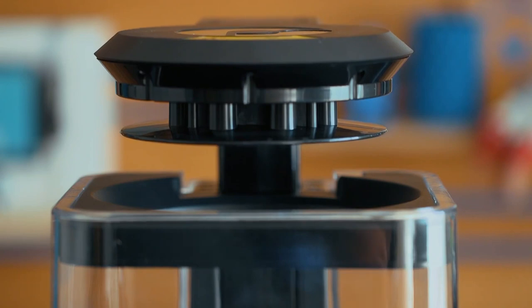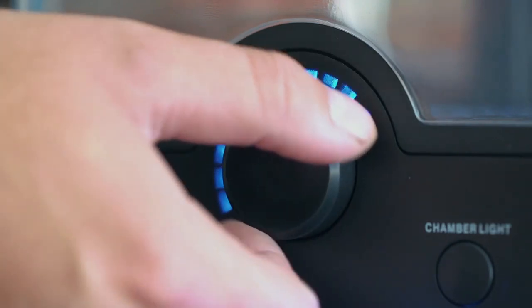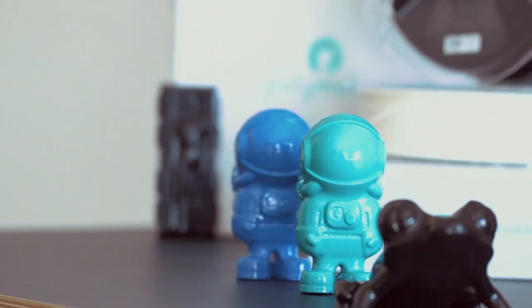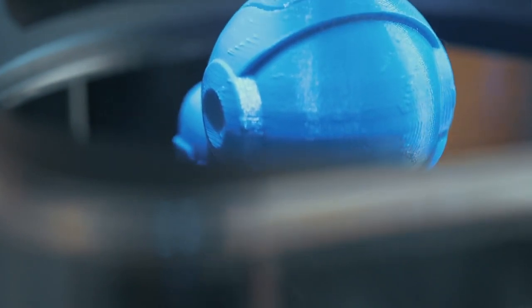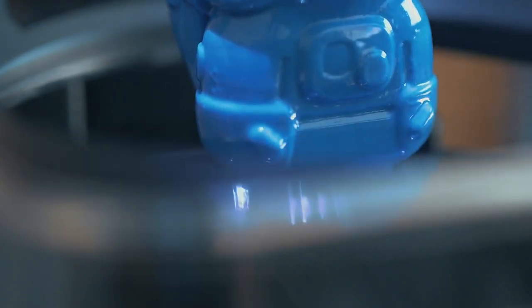The PolySure features a lifting and lowering platform, a nebulizer to vaporize the alcohol into a fine mist, and a timer so you can start smoothing your prints without worrying about forgetting them in it for too long. You should note that the PolySure only works with PolySmooth, or at least PVB-based filaments, and is not suitable for vapor smoothing ABS, as most of the housing is made of ABS and will dissolve itself to pieces.